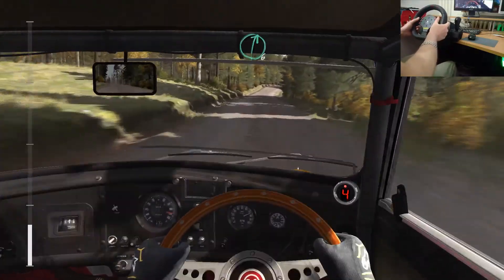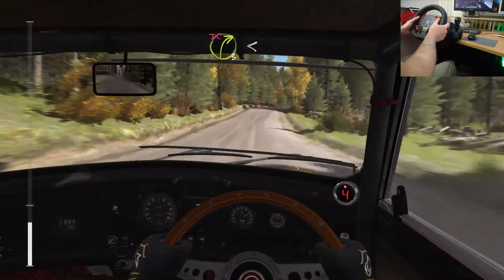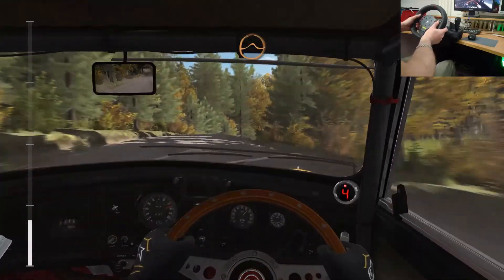Right 6. And right 3 over crest, don't cut. Up opens long. And crest.